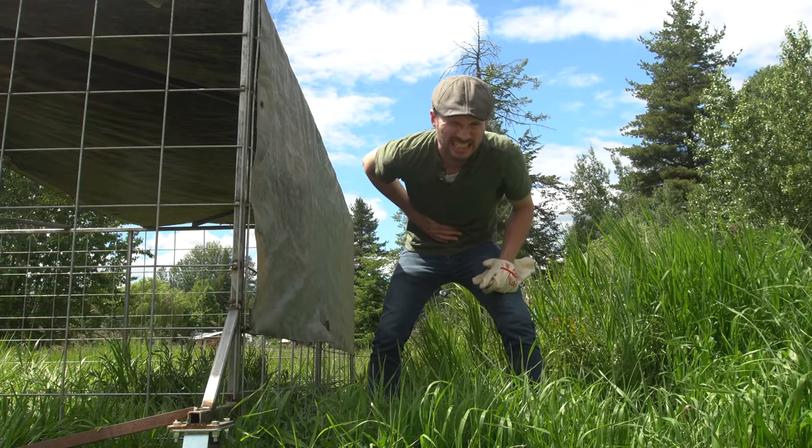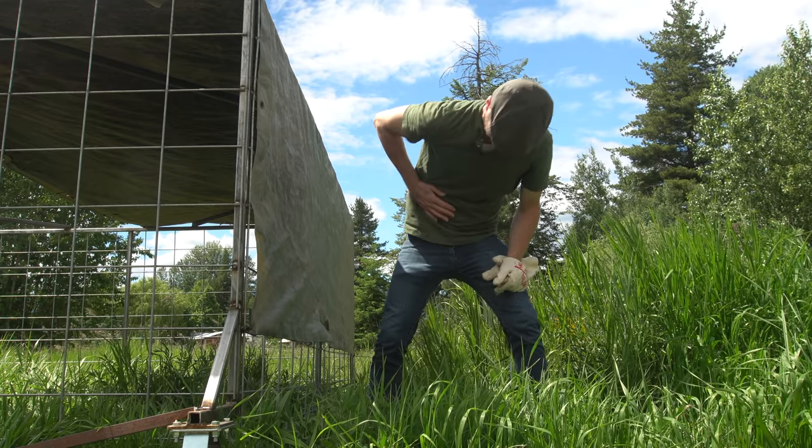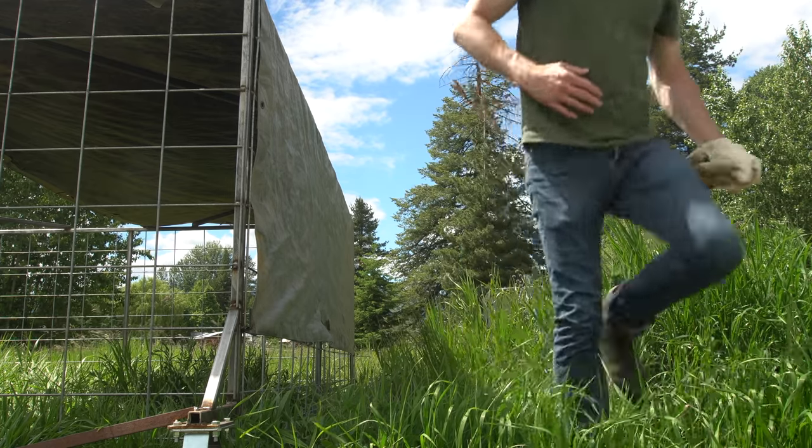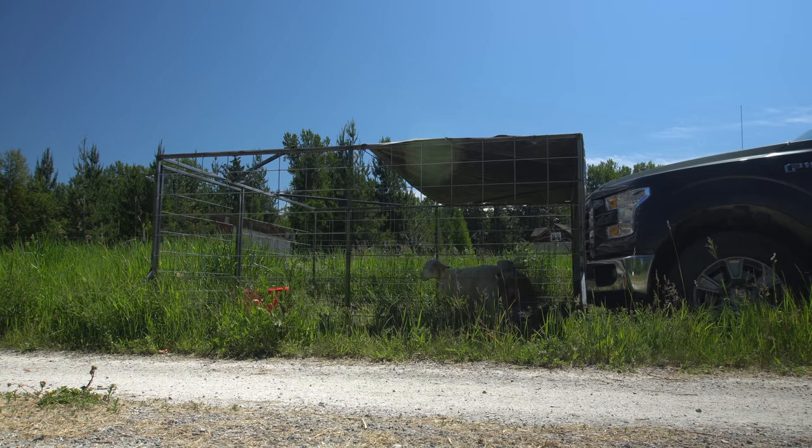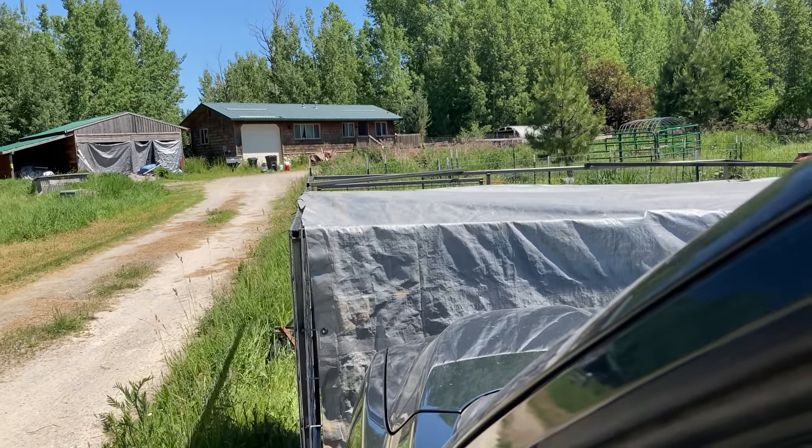I tried so hard pushing it that I actually pulled a muscle — at least I hope that's all I did — in my abdominal area, and several days later it's still rather uncomfortable. It was still a few days out before Dave was gonna be able to come over and add the attachment points, but I still needed to move the lambs. They need to be on fresh grass, so I had to get a little bit creative.